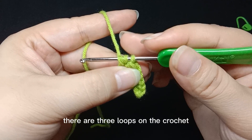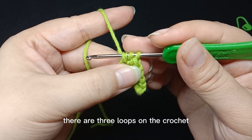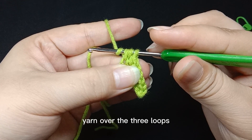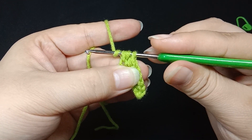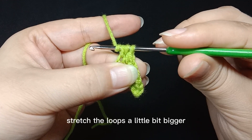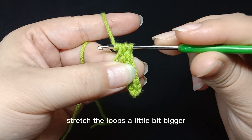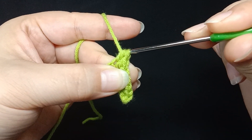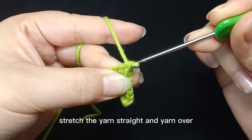There are three loops on the crochet. Wind and yarn over the three loops. Crochet up with a little force. Stretch the loops a little bit bigger. The hook of the crochet is down. Stretch the yarn straight and yarn over.